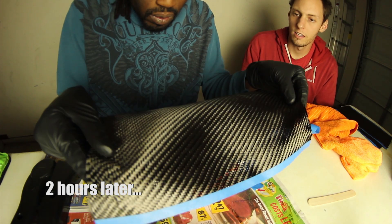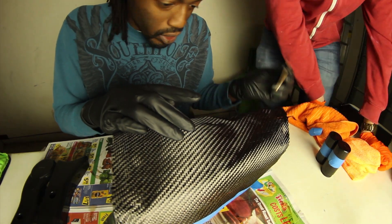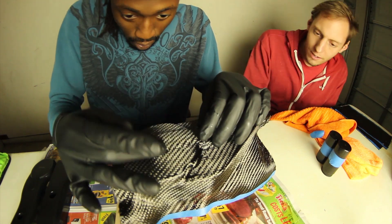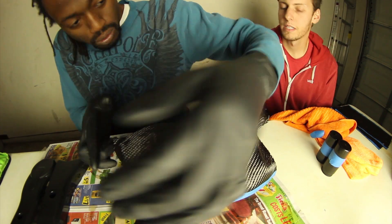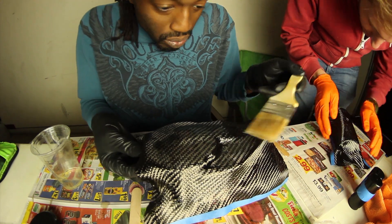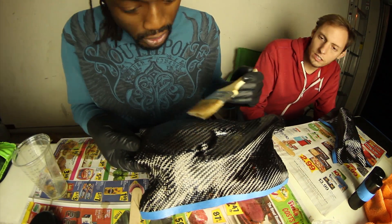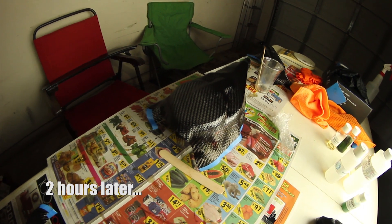I came back downstairs and realized the microphone was never turned back on — not much was recorded. What I learned from this is that it's really not best to use your hands during layup. If you're doing multiple layers, the first layer can be a structural base worked by hand, but the remaining layers you should use the correct tools to make sure there are no wrinkles or obstructions.